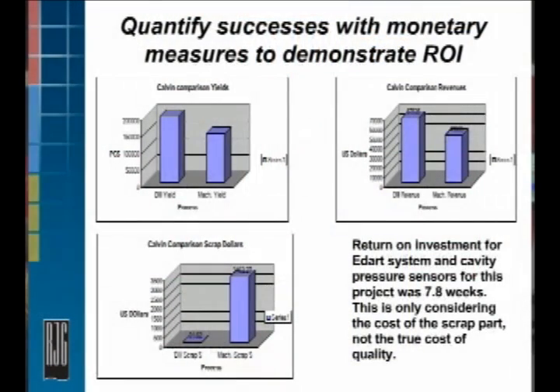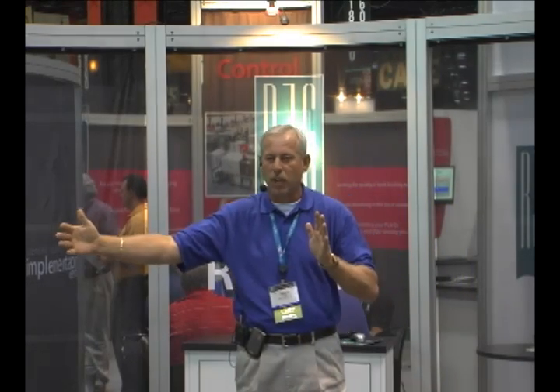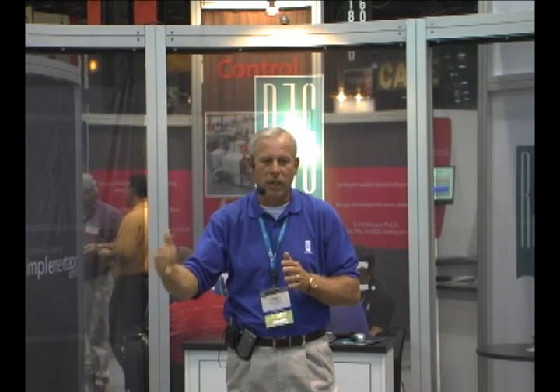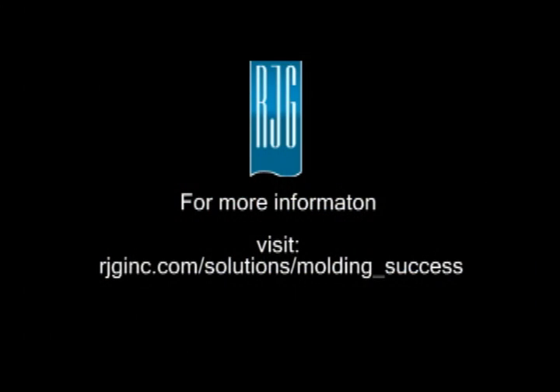From there, we turned that into a dollar value so we could share it with the accounting department and go forward with the project. We've seen our return on investment — it was 7.8 weeks on this project. Let's go forward with the next one, kill that 20% of our problems incrementally, one after the other. Based on our knowledge and experience, this is the most successful way to approach any new technology implementation, but definitely for us.